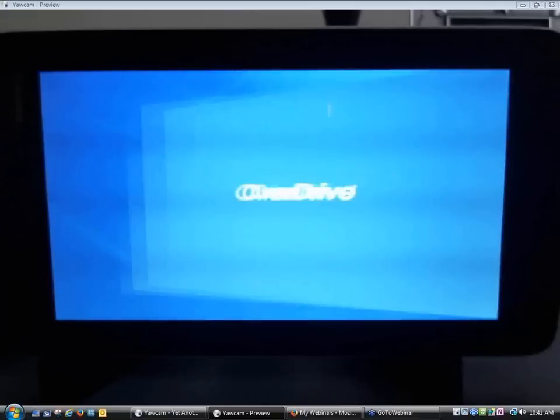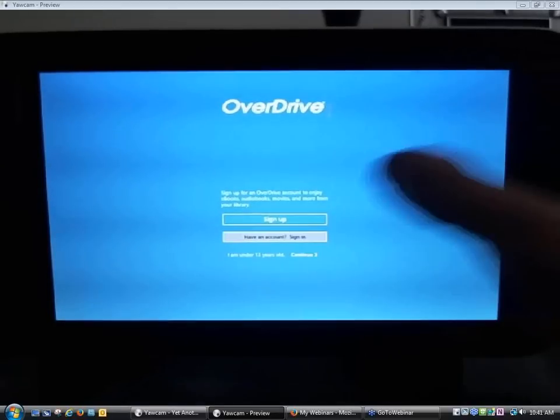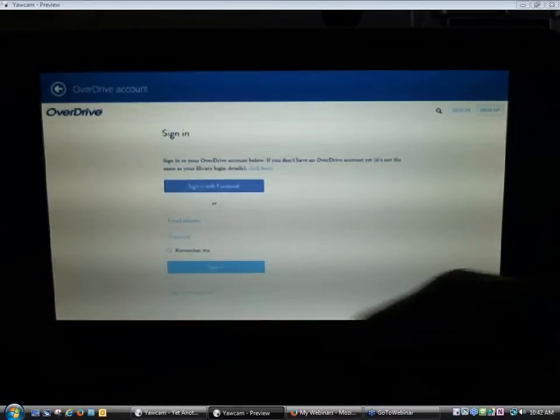Again, it's going to prompt me to either sign up for an OverDrive account or sign in. Since I already have an OverDrive account, I'm going to sign in using the same OverDrive account I used to sign into the OverDrive app on my iPad.